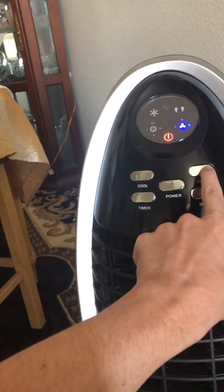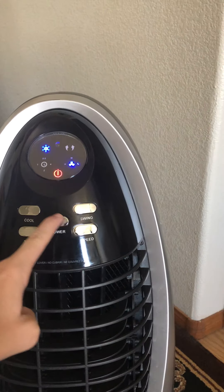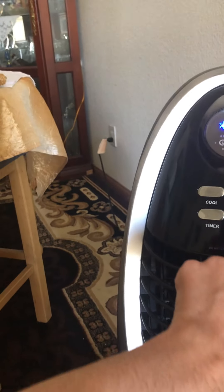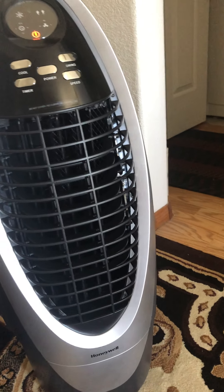You also have the cool feature, which brings the water up and drips it over the filter. Right now I don't have enough water so it's giving me a low water tank warning. I'll turn it off and add more water — looks like it's all the way at the minimum. Once I add more water it'll do what it's supposed to do.